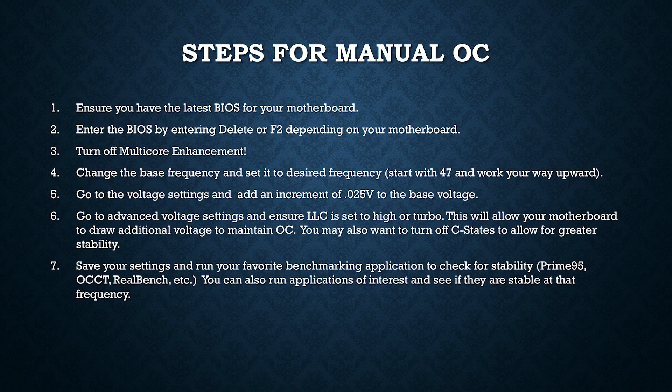Sometimes you're going to have to adjust the load line calibration setting. Basically, this gives your CPU more voltage when there is an intense workload, such as that created by benchmarking applications. It's good to put your load line calibration setting to higher or turbo, as this can help for a more stable overclock.